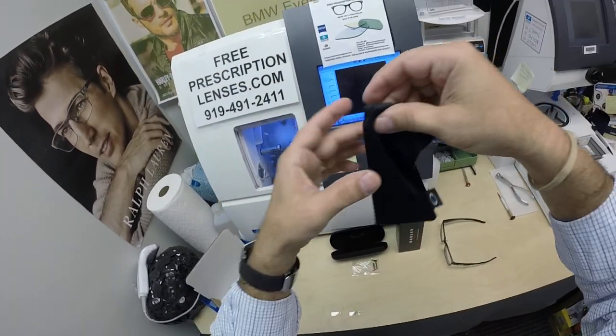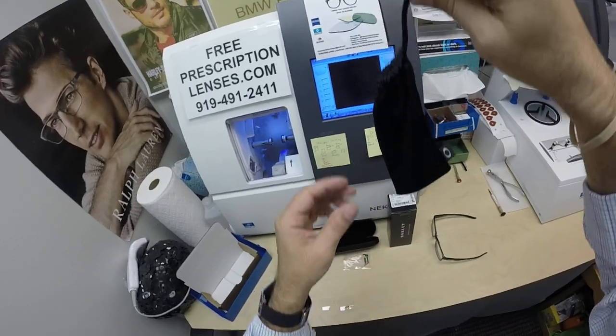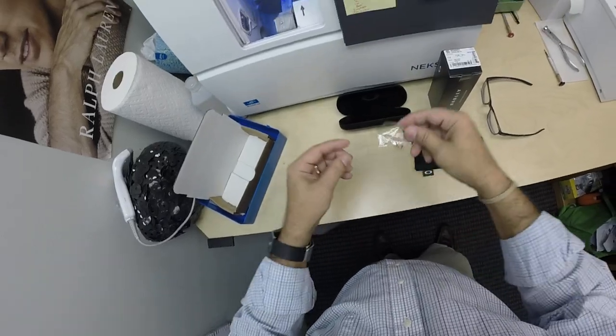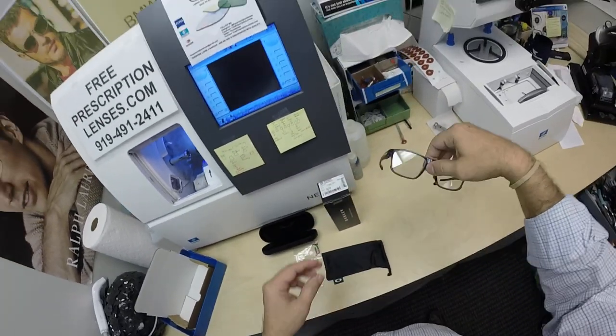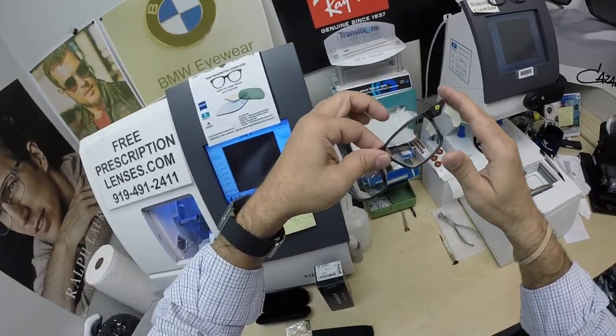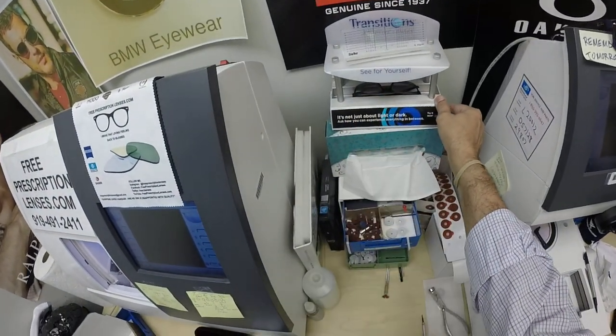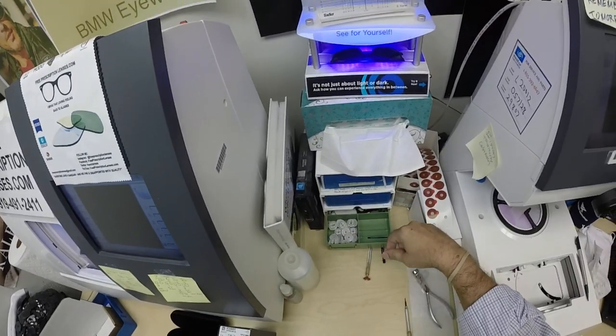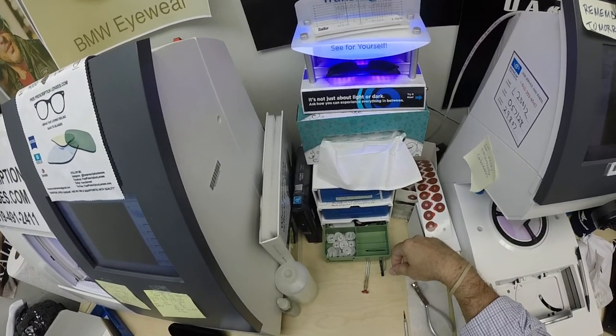It comes with the Oakley cleaning cloth slash carrying bag, so if you don't want to carry around the hard case, you've got this, along with the original demo lenses. Let me go ahead and expose these to a strong burst of ultraviolet light. As you can see, it takes about 30 to 45 seconds for the lenses to darken, a little bit longer when you come back inside — 45 seconds to a minute, minute 15.